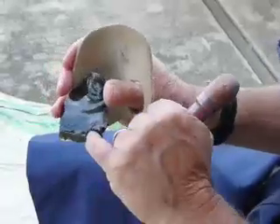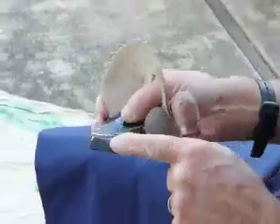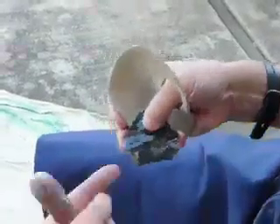That only took part of it off and unfortunately made a hinge fracture there. So there's nothing more I can do from this direction — I have to come at it from this direction.